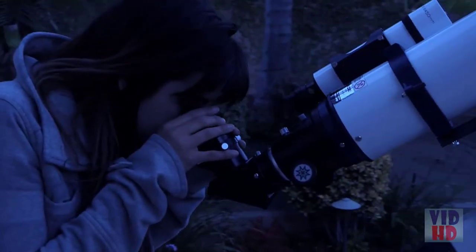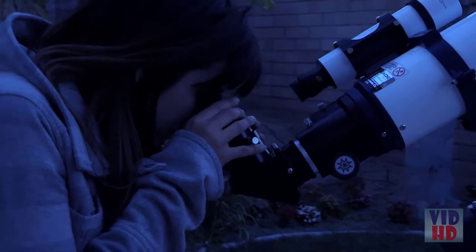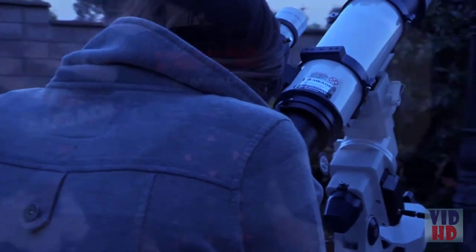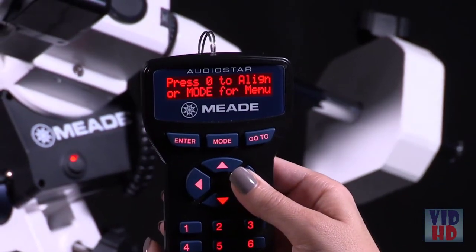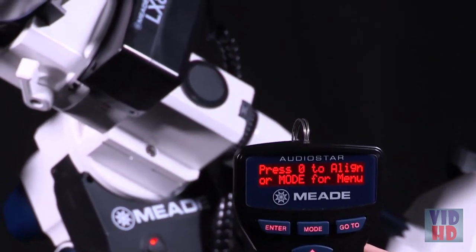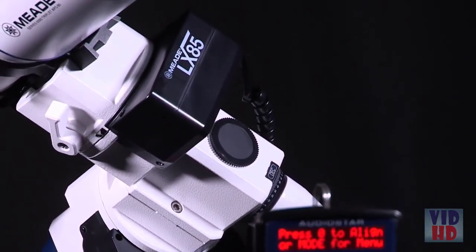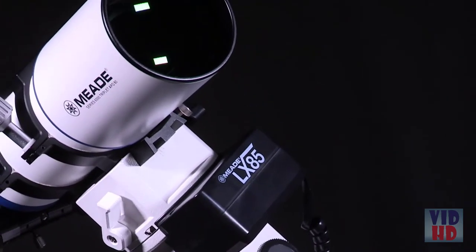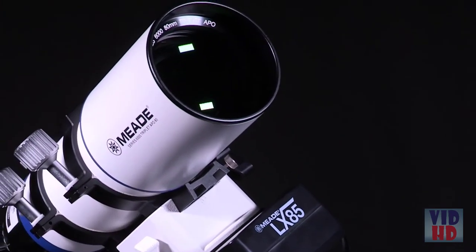If these features weren't already enough, the LX85 is compatible with Meade Zero Image Shift electronic microfocuser and wired illuminated reticles. With the included AudioStar hand controller, you have easy access to over 30,000 objects with a simple press of a button. AudioStar's astronomer insight technology features a built-in speaker that plays over four hours of educational content about the celestial objects you view.